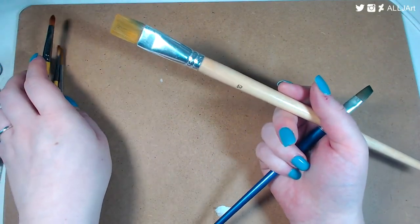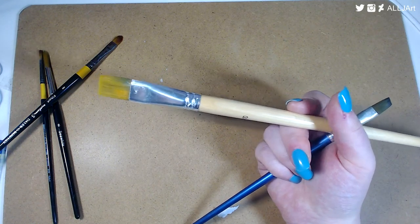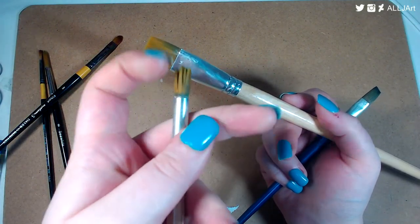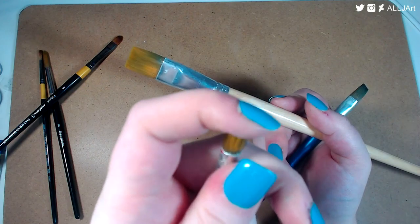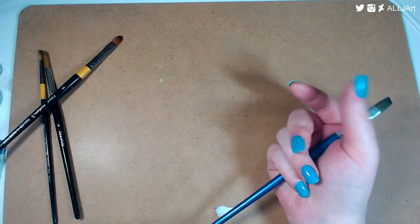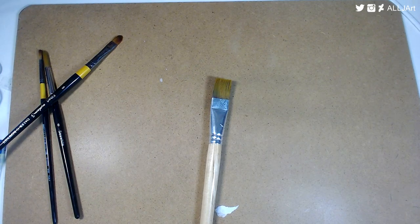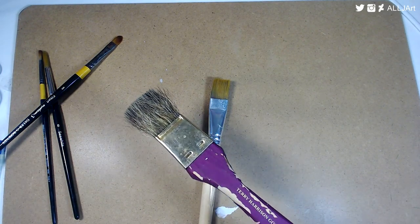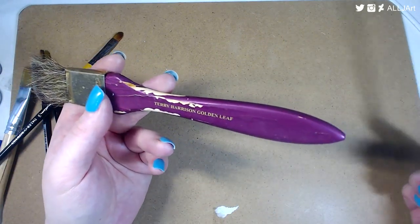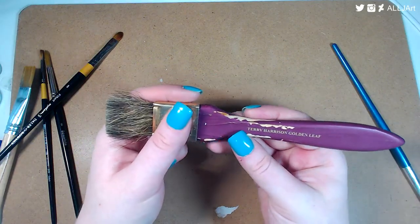This was the cheapest brush set I've ever had — I have 12 of them from Hobbycraft. There are two types: flat and round. They're kind of wrecked but still quite soft — if I put them in water they'll go back to normal. I got them for a fiver for 12 brushes. I really like the big flat one for large washes — it's actually really soft as well.